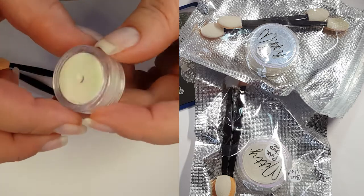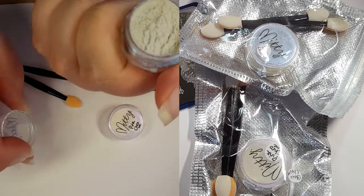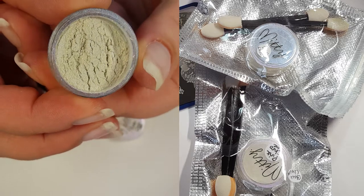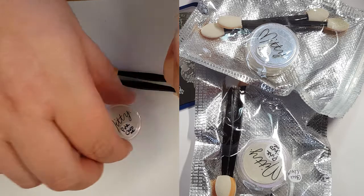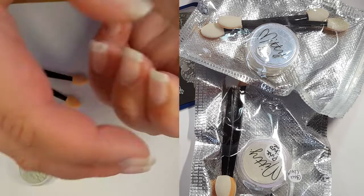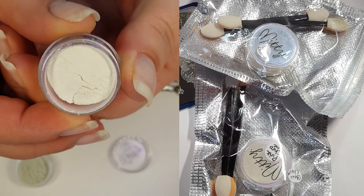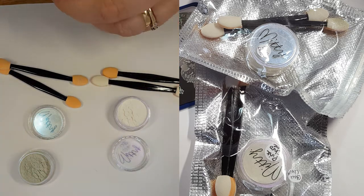I've taken them out of the packets — this is the blue and as you can see this pot is full. Then this is the pink. I do think the blue looks a little bit on the weird colour side though. But as you can see, you can see the blue and the pink really coming through the pots.